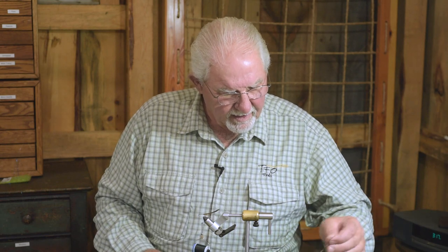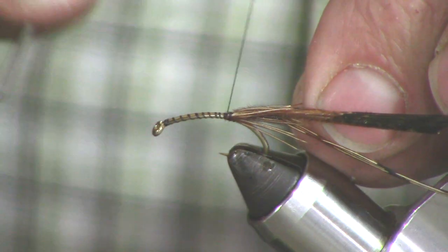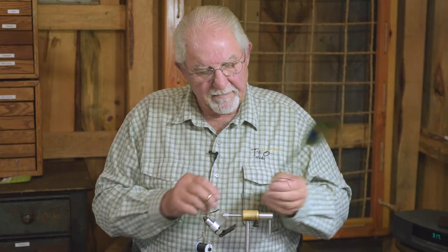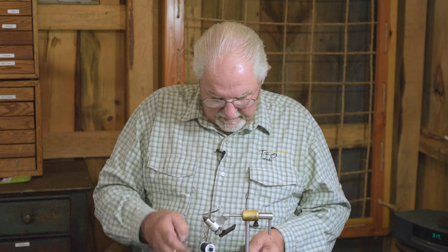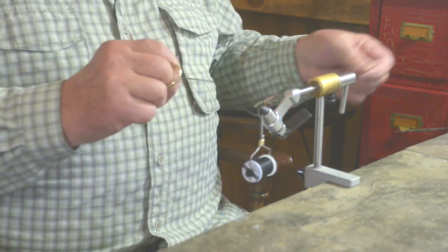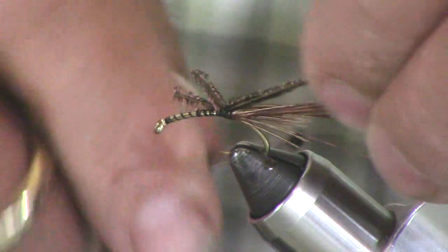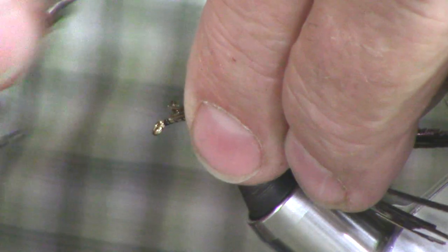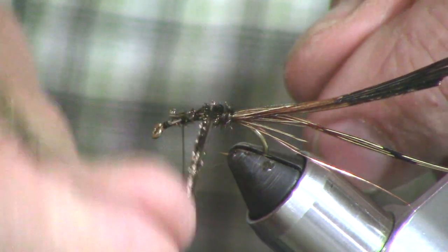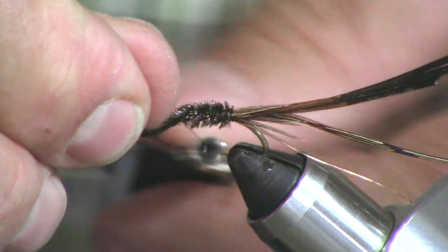Next we're going to add our medium copper wire and tie that in. And then finally, peacock — a couple sprigs, maybe three peacock hurls. I like them nice and fat. We'll lay that material down the body to help build the mass of the body. The magic of peacock is this iridescence that nothing else has.